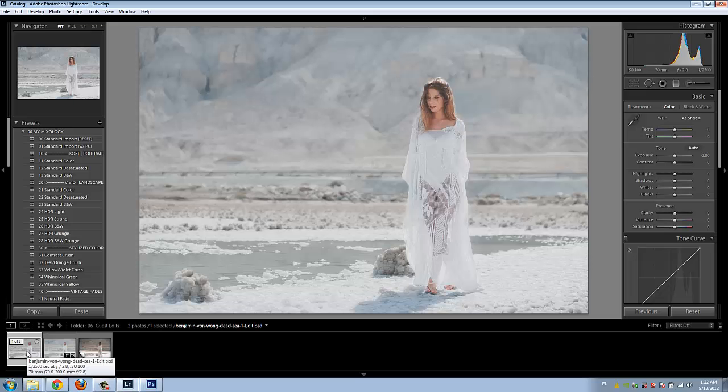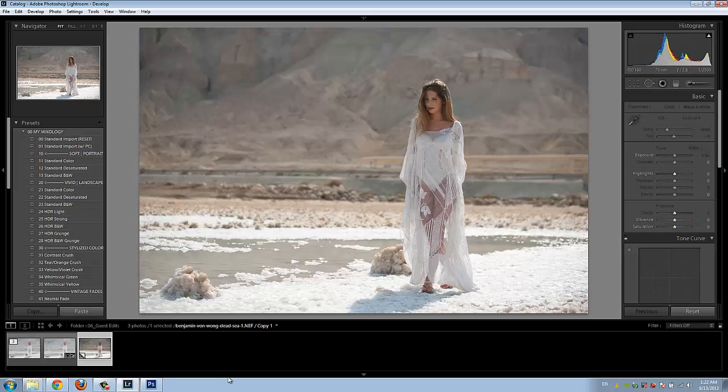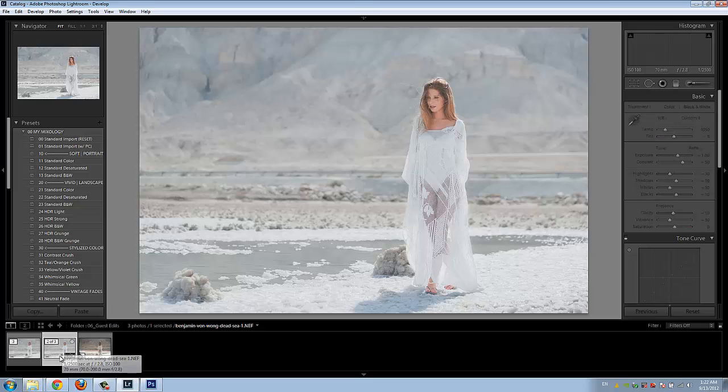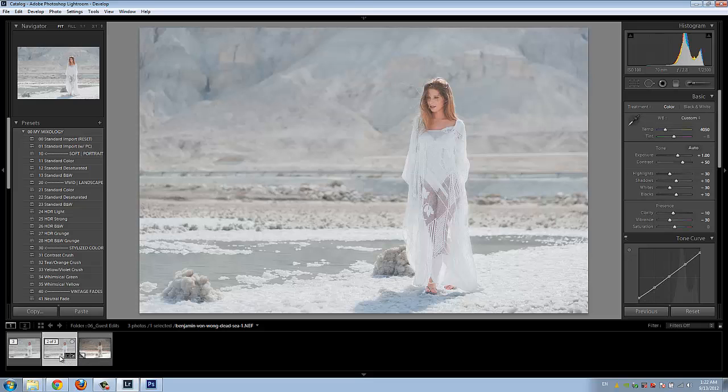Hello everyone, this is Post-Production Pi with srlounge.com and welcome to part three, the final part of our Benjamin Von Wong edit. In case you guys missed part one and part two, let's do a brief recap. In part one our good friend Ben gave us this great image from his Dead Sea shoot. We got the raw file, brought it into Lightroom and went with a more cool and ethereal vision, creating this effect using the Lightroom 4 preset system.